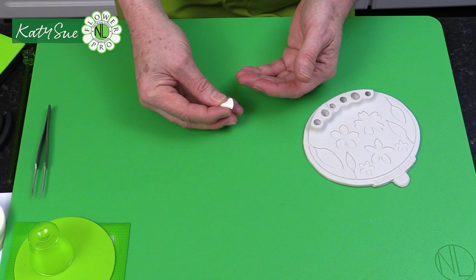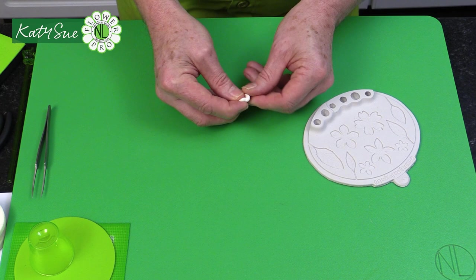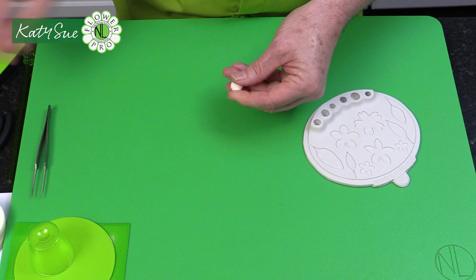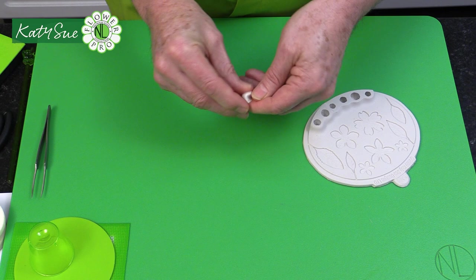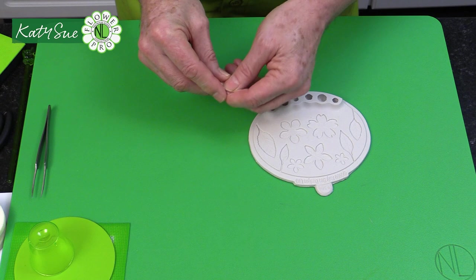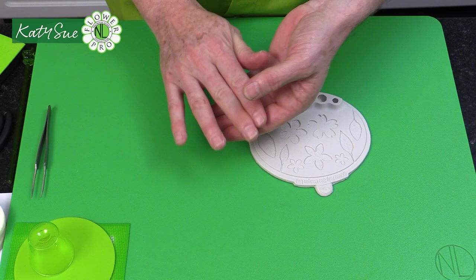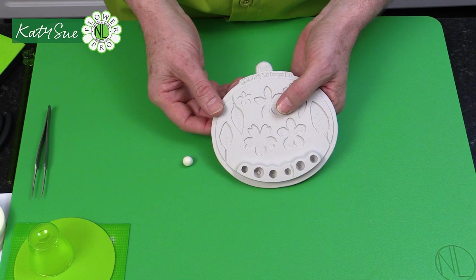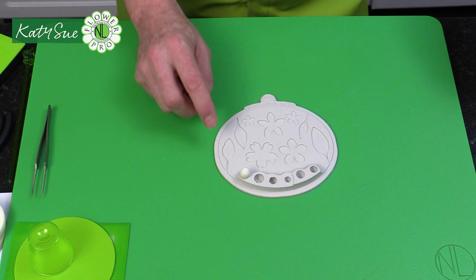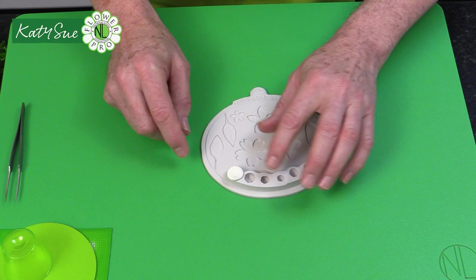Take your paste and condition it. I'm continuing to use the sugaring paste — a starch-based paste that stays more flexible, gets really thin, and doesn't dry as brittle. On the first video I showed how to add a little water if the paste is tight. Condition it with just a tiny bit of vegetable shortening. We're going to use the same technique as the cherry: place the paste on the smallest cavity to form a little Mexican hat shape.